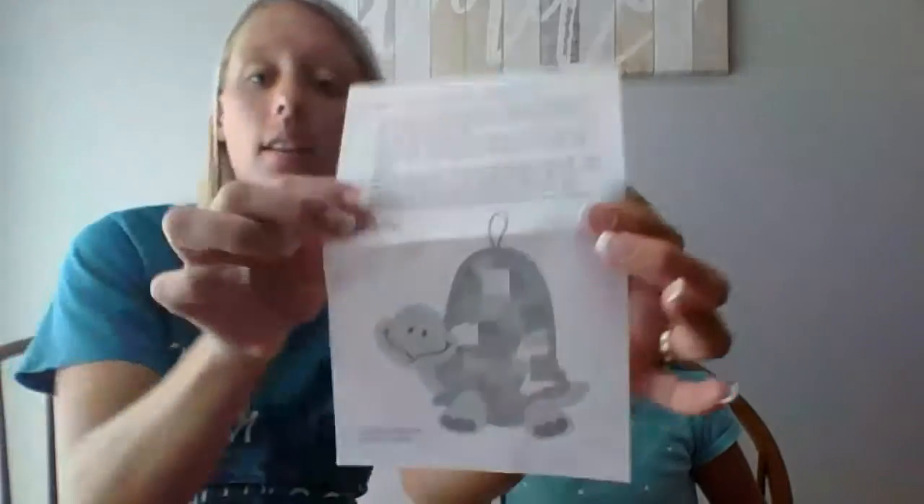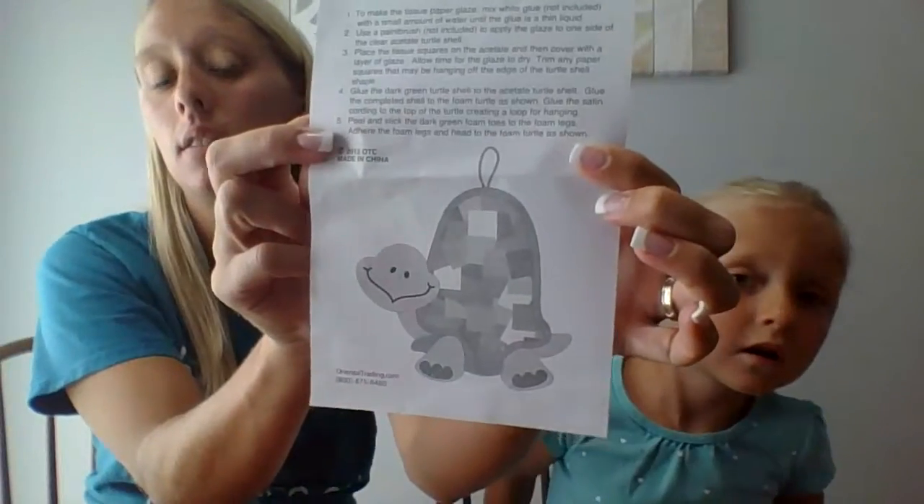Hi everyone, the next art project is going to be the turtle craft that looks like this. Carmen is going to help show you what we have to do.